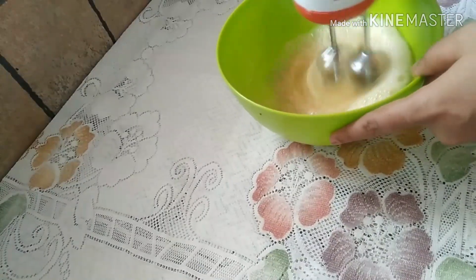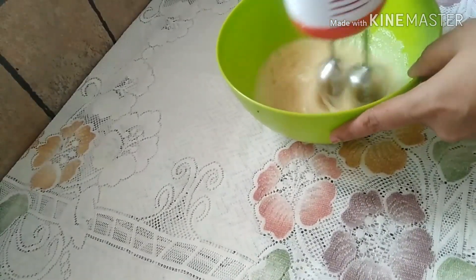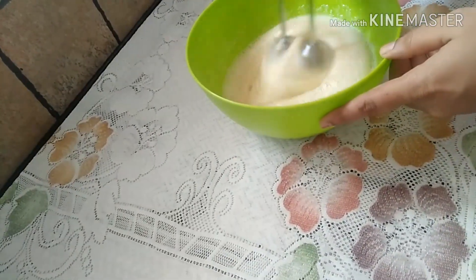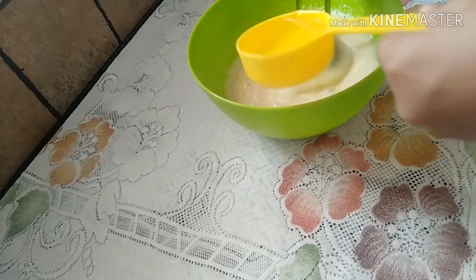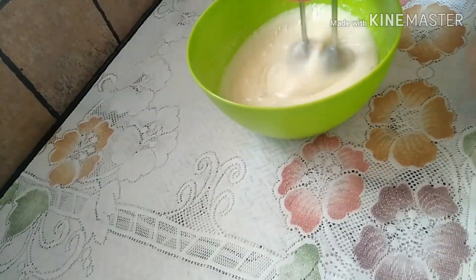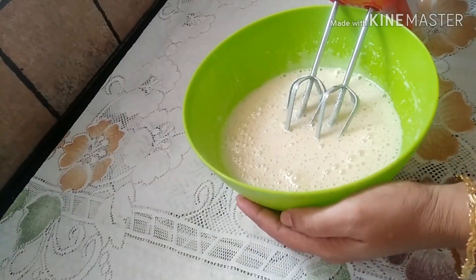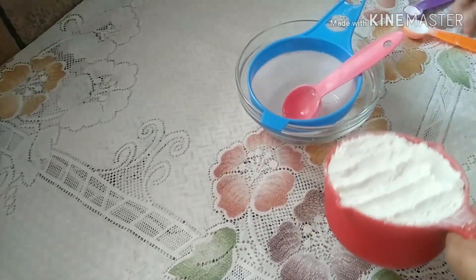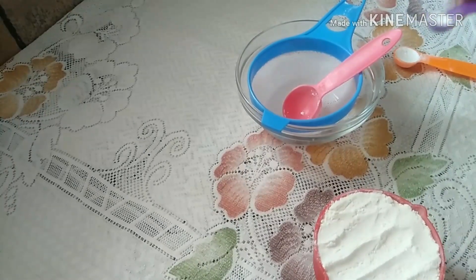1 teaspoon of vanilla sauce. Now we have wet ingredients and dry ingredients: 1 cup of all-purpose flour, 1 teaspoon of baking powder, 1 teaspoon of baking soda.